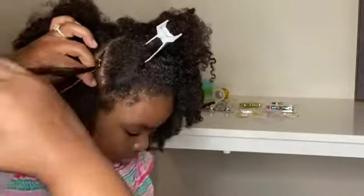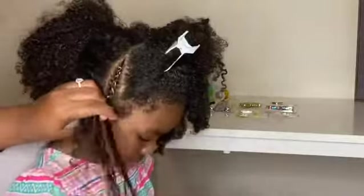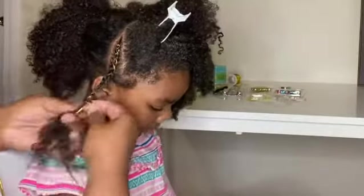Start braiding with your gold accessories. Kaylee loves when we put gold accessories in her hair because it makes her feel pretty. After braiding a similar braid on the opposite side, you want to add the beads to the ends.